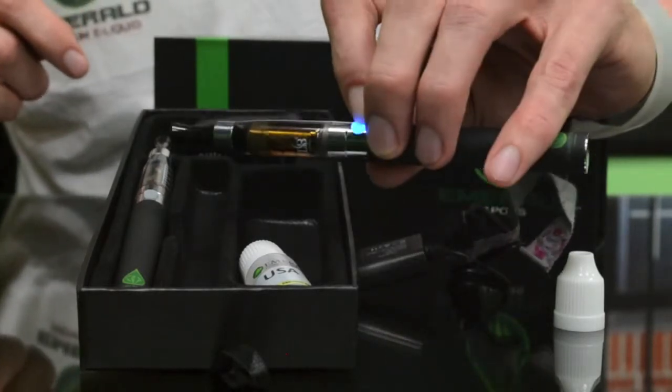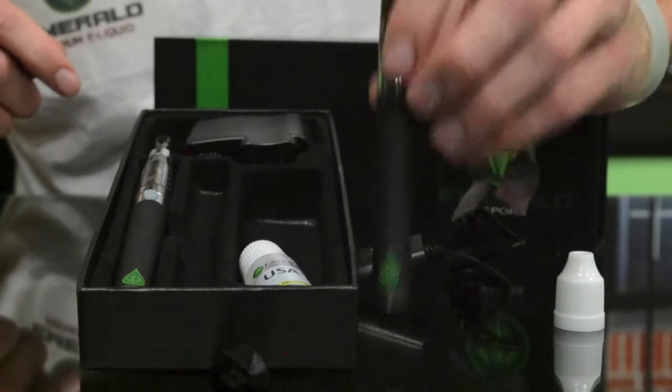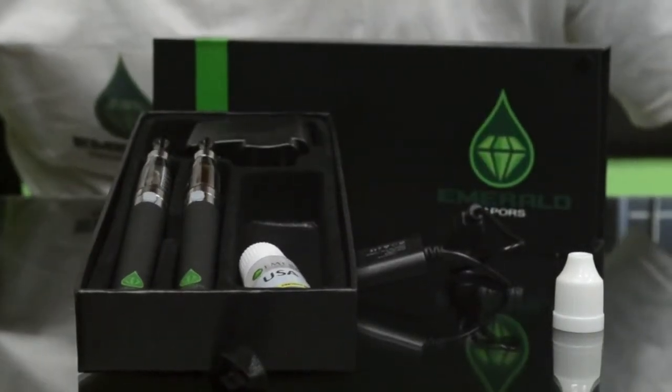Once it's full, you just hit the button to use it and you're all set. So that's basically how you use the Kago kit.